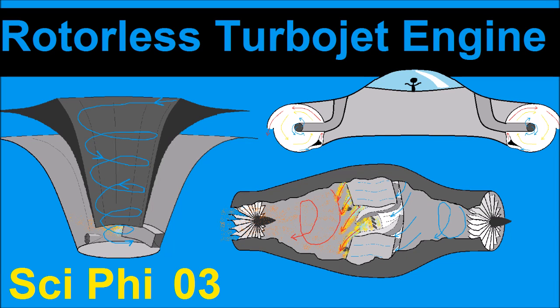Hi, this is Jacob Elle. Thank you for watching this video, Sci-Fi Episode 3, about my concept for a rotorless turbojet engine.